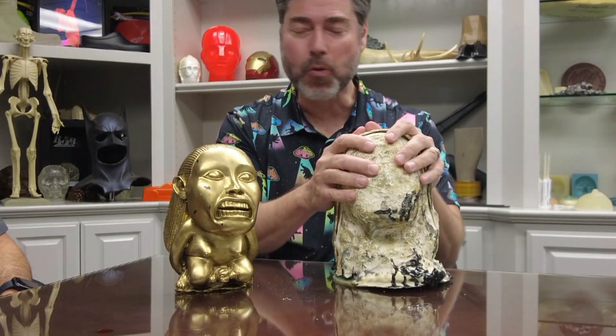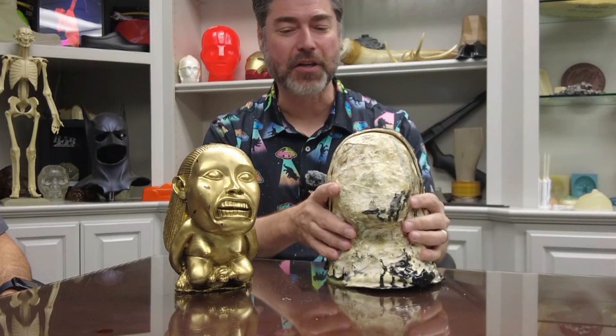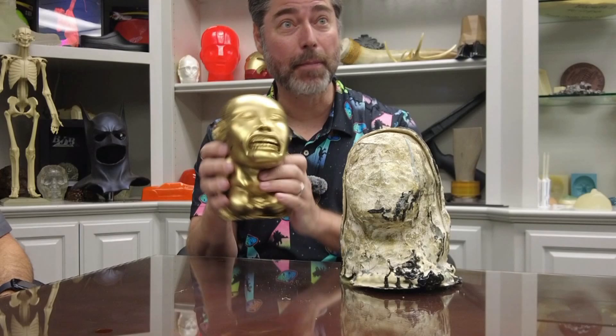We are out here at BJB headquarters with Troy of BJB fame, in beautiful Tustin, California. I have a mold for you Troy — a particular technical question I wanted to get your thoughts on. This is an ancient mold that I took off a little fertility idol that may or may not have been in something we all know.